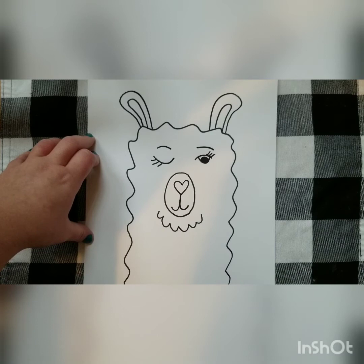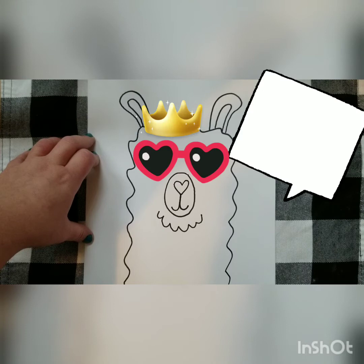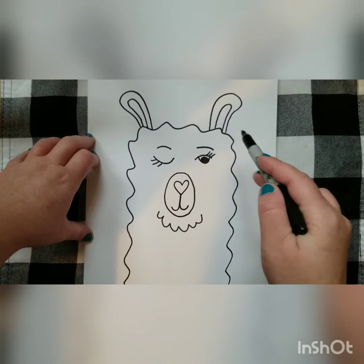Right now I pretty much have my llama done. This is the point where you get to decide how you would like to make your llama look — any kind of hats, accessories, they could wear bows, bow ties, a crown, anything that you guys would like to do.